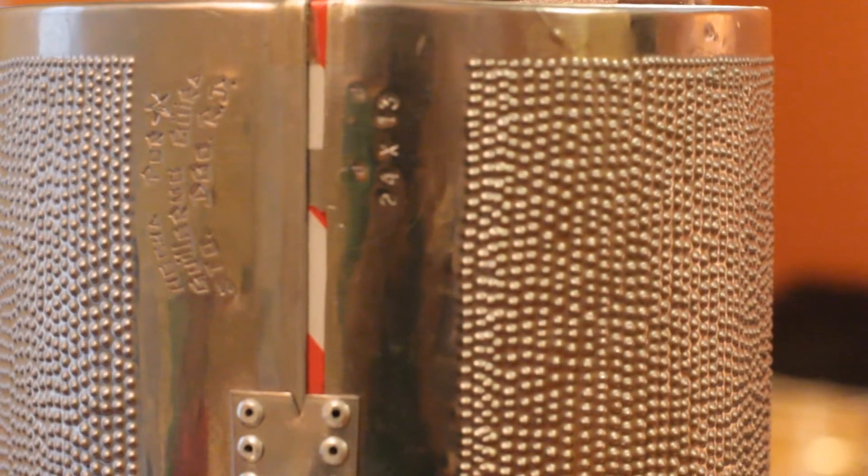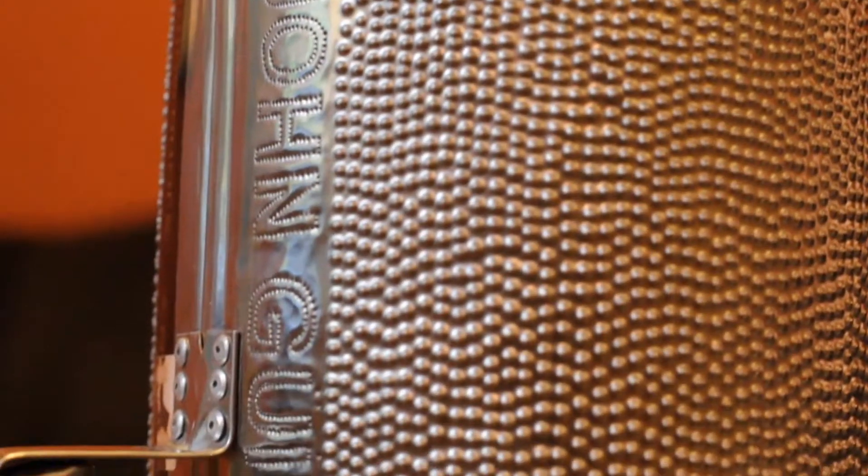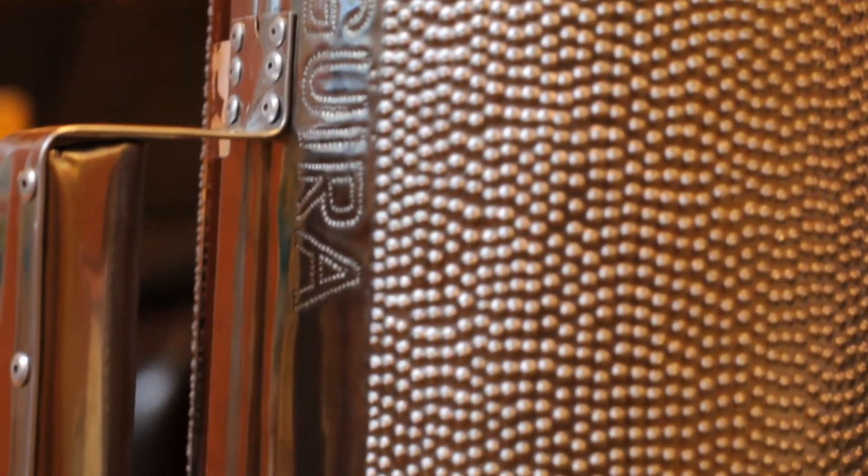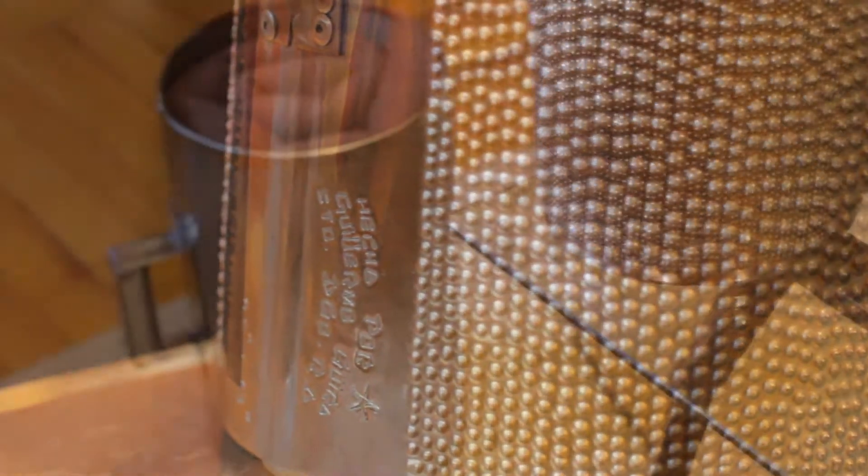Height and diameter are important when it comes to sound. Professionals prefer a smaller circumference while the height can remain the same. The reason they opt for this is that a small guida sounds a lot brighter, and that's what you want to aim for.